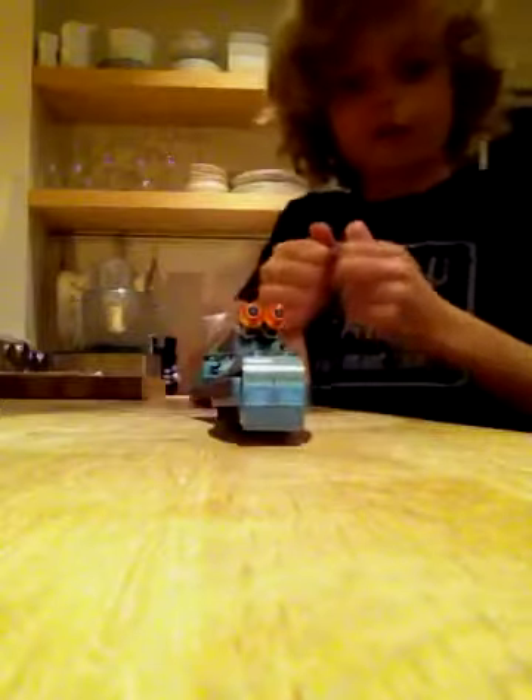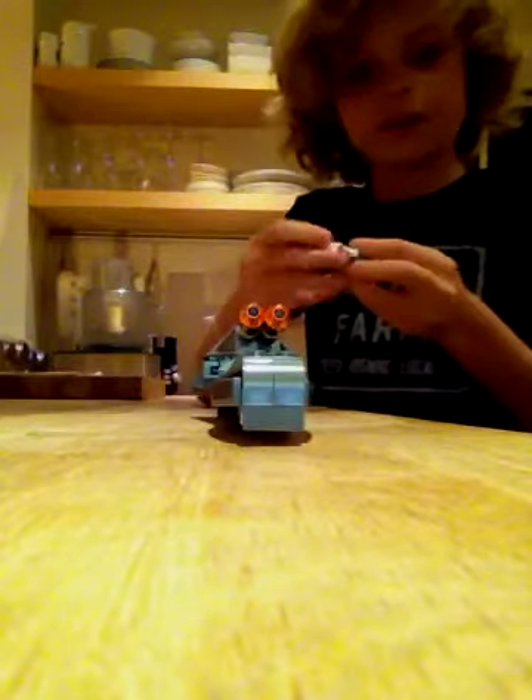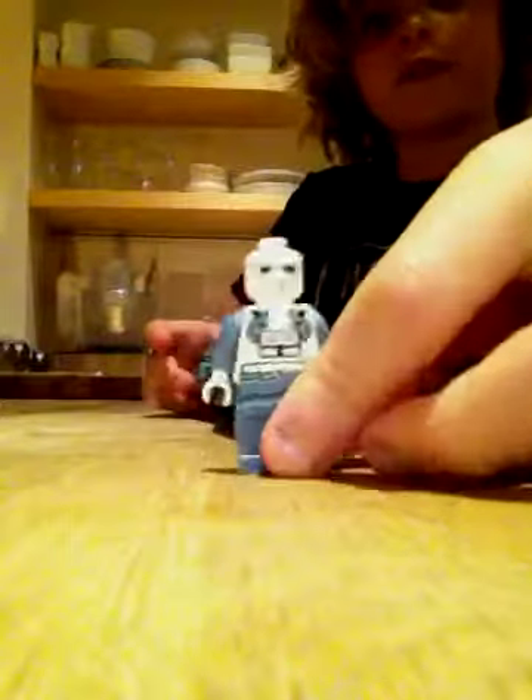Okay guys, this is like a little custom set. It's custom. One minifig. Nice. Clone pilot figure. No helmet.